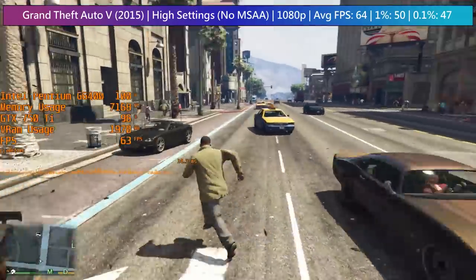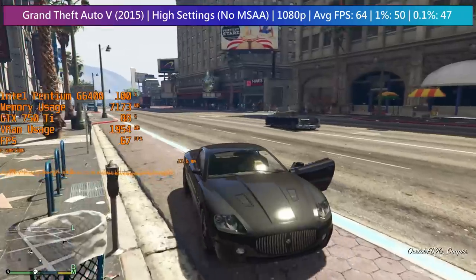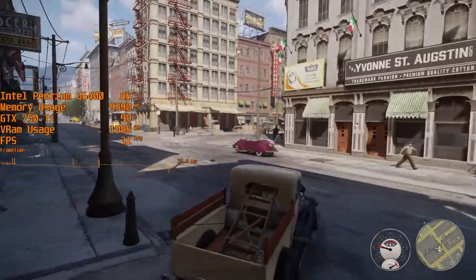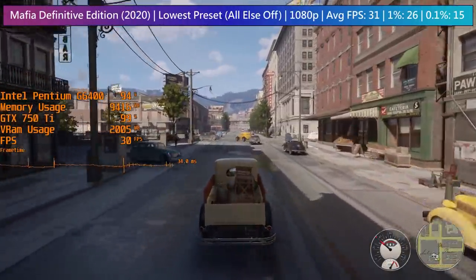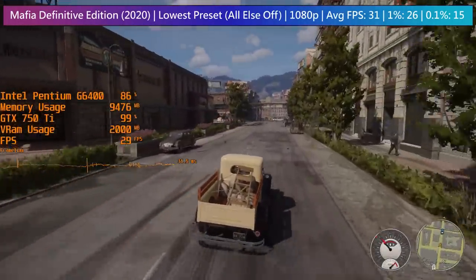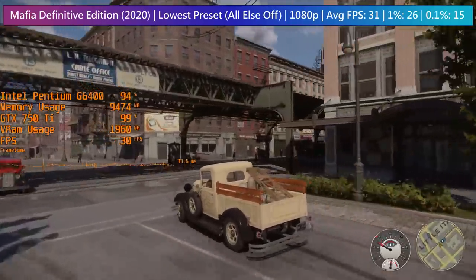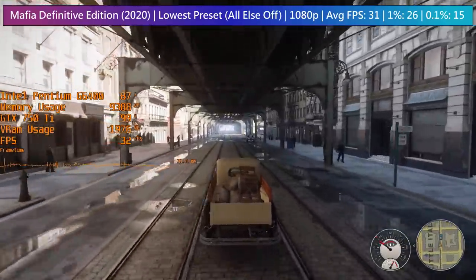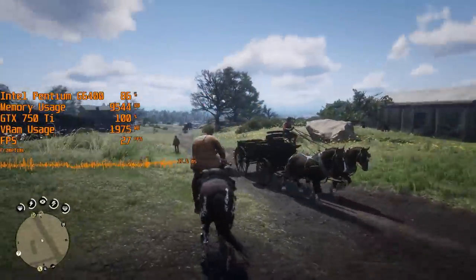In most of the games tested today, lower resolutions would be better suited to the hardware, but I really wanted to push things and stick to native 1920x1080 where possible if we could still hit 30 fps. Mafia Definitive Edition was one such example — 1920x1080 at low settings meant a surprising 30+ fps average, which I really wasn't expecting. The compression doesn't do it justice but this is a brilliant-looking game, and seeing 30 fps not just in the countryside but downtown as well was a pretty unexpected outcome.